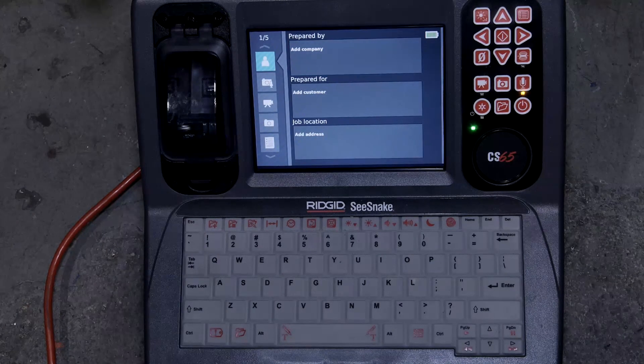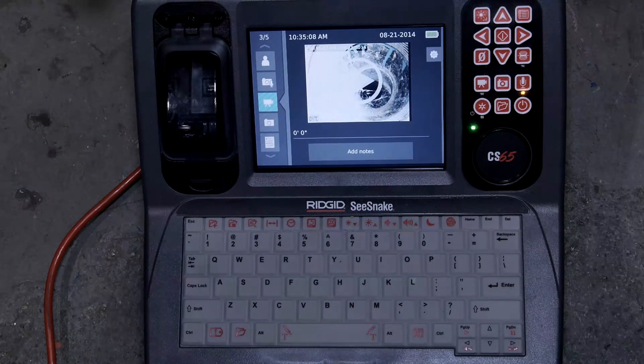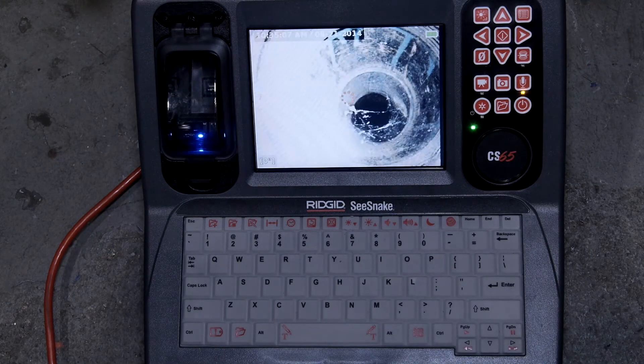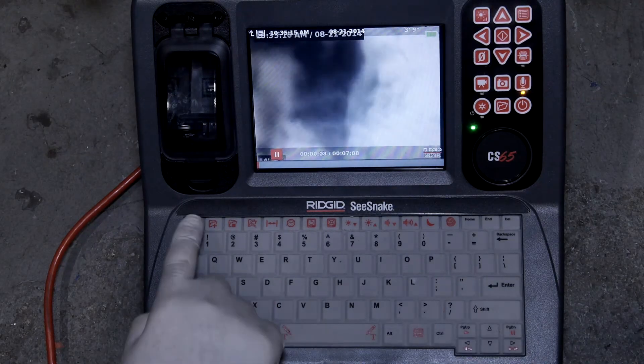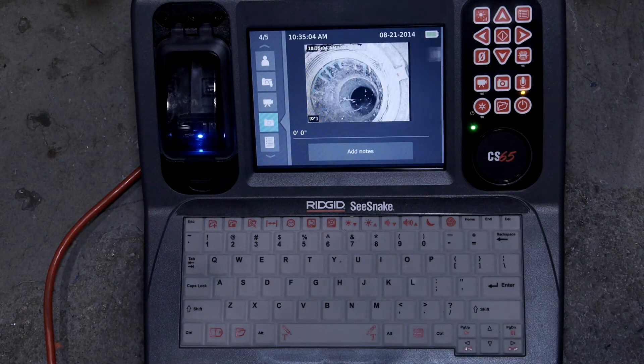Next, we'll review our captured media. We can view still images, and we can play video clips and PhotoTalk recordings. If we want to add notes to any of our media, we can do that as well.